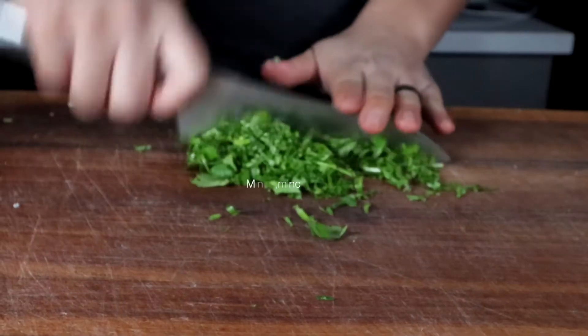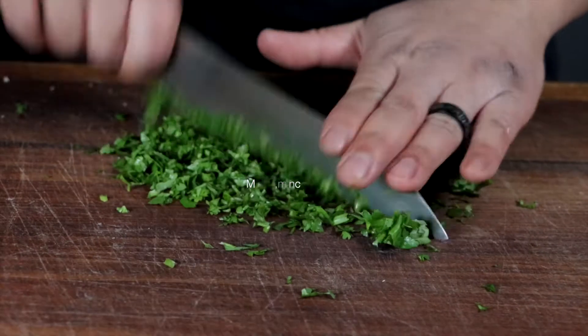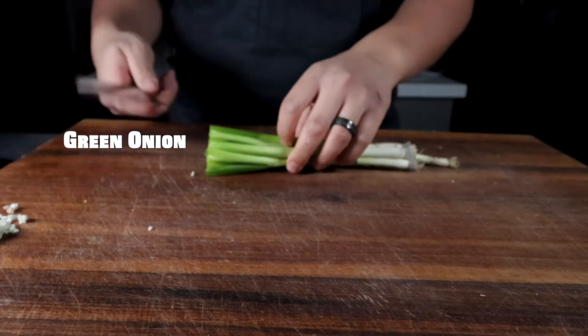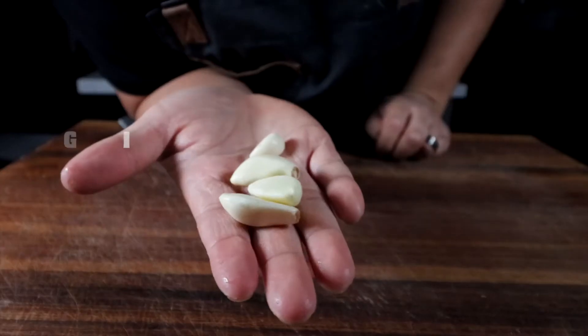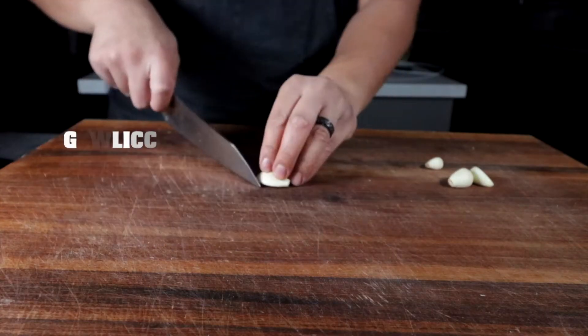At this point, we're going to chop up all our herbs. We have some cilantro — the stem is alright as long as we cut it pretty small. We have some green onion, go ahead and cut that on a small round, and then we're going to mix that into the bowl as well.